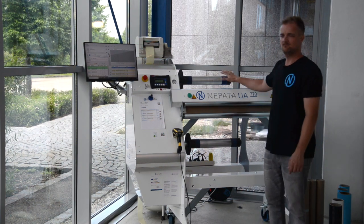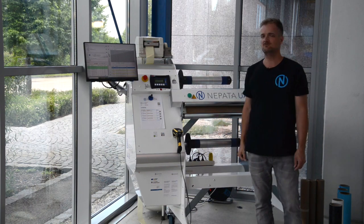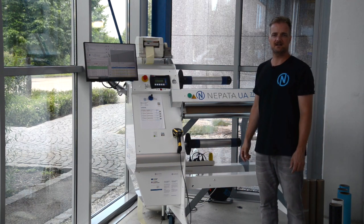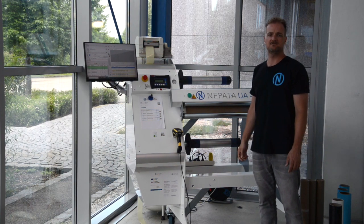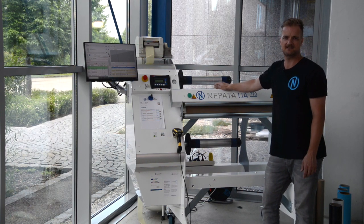All Nepata rewinders, slitters and full converting centers — especially when combined with Convert Plus II, our unique converting control software — are the perfect solution for all kinds of manufacturers, distributors and resellers of various types of films and media. Increase your productivity and profits today with Nepata converting equipment, made in Germany at the highest quality standards to support your success.